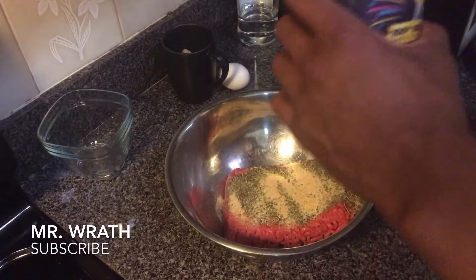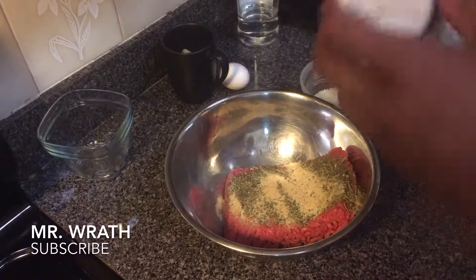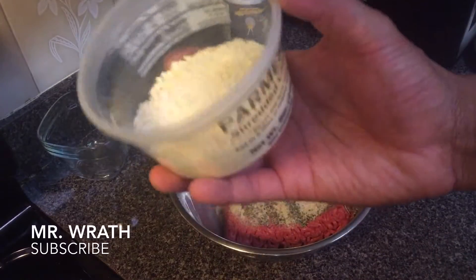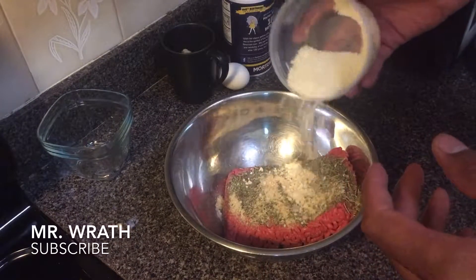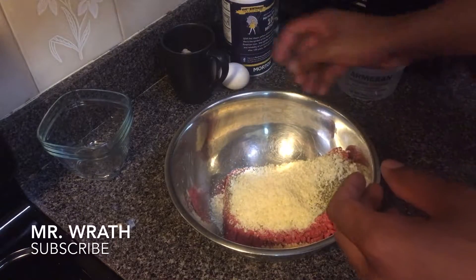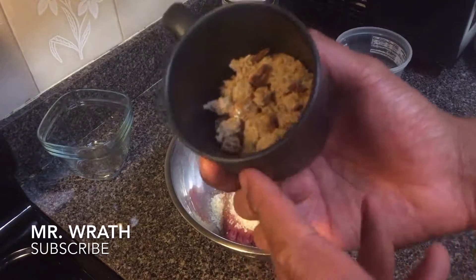The next ingredient is salt. I like a little bit of salt in the meatballs — some people don't. I'm just going to add maybe a quarter teaspoon of salt. Next I'm going to add ground parmesan cheese. I have maybe a fourth cup of parmesan cheese — it really adds to the flavor. So add the ground parmesan cheese, and then next I'm going to add breadcrumbs. Right here is about half a cup of ground breadcrumbs.